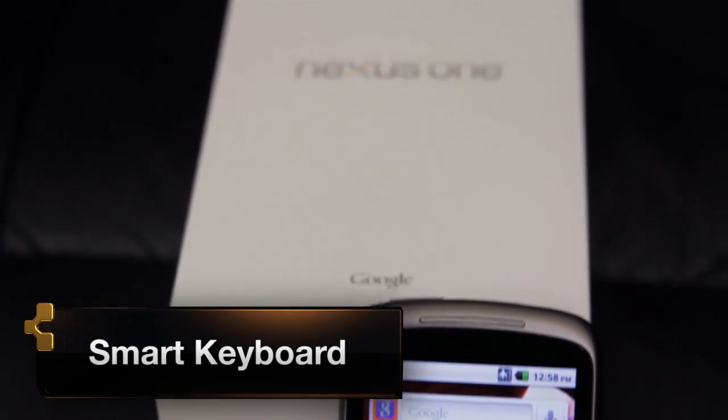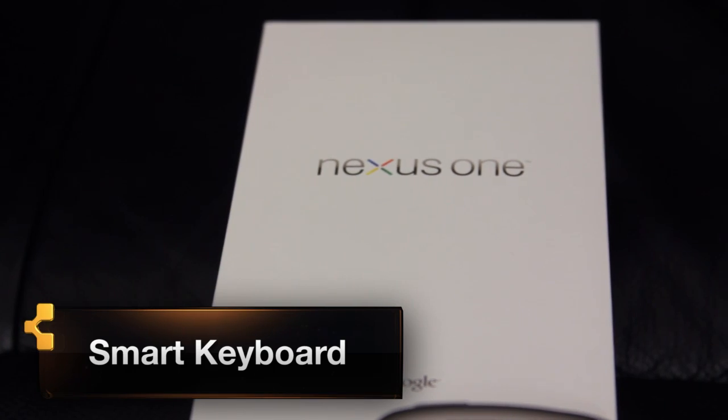How's it going everybody, it's John Q here from Technobuffalo.com and welcome to 'What's the Apps,' a simple little app review show here at Technobuffalo with a rather fancy name. Today we're gonna venture into Android OS to take a look at an application called Smart Keyboard.